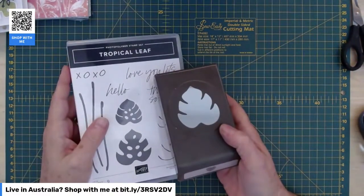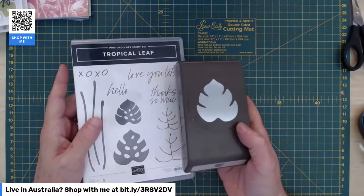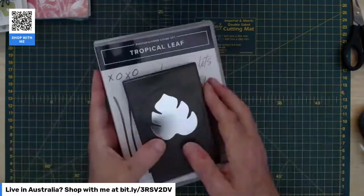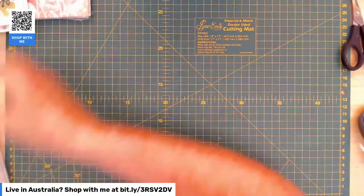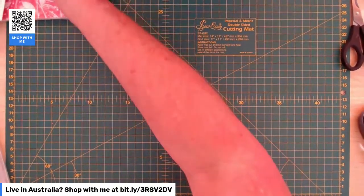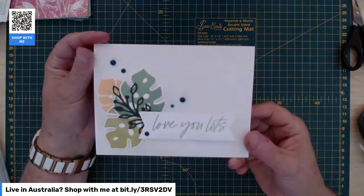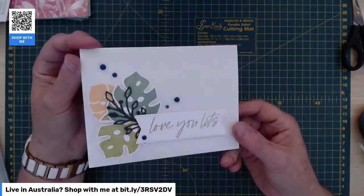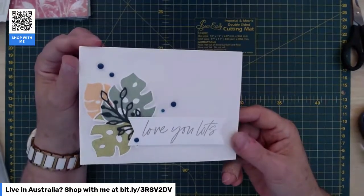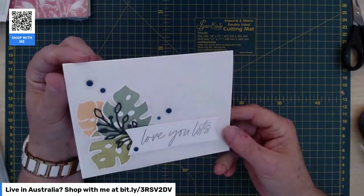A bird's just landed right outside my window. Oh, you can stay, but don't make a noise! Okay, so that's the Tropical Leaf Bundle we're going to work with first of all. This is the first card I made. It's got some of that really nice specialty vellum that we talked about last week — I've got that as a layer on there as well.